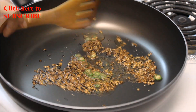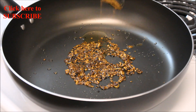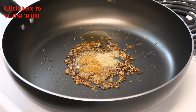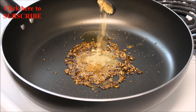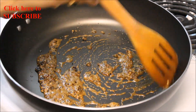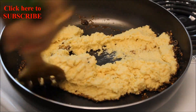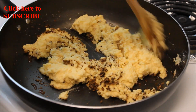Add finely chopped green chilli and stir well. Add 1 tablespoon of coriander powder, 1 teaspoon of fennel powder, and 1 teaspoon of ginger powder. Sauté all the spices well, then add the coarse moong dal paste, mix well.